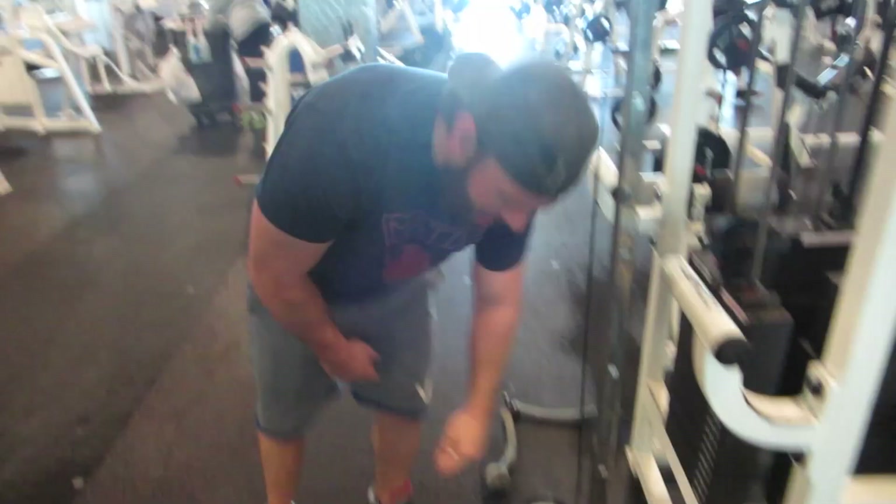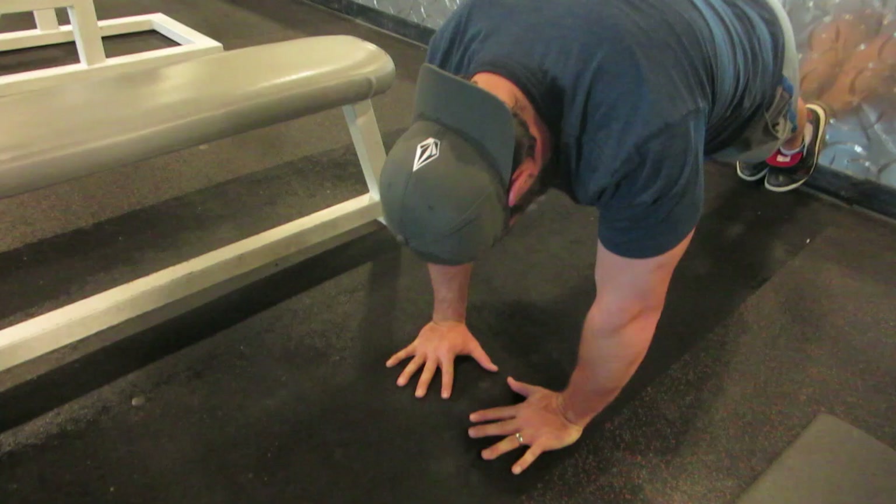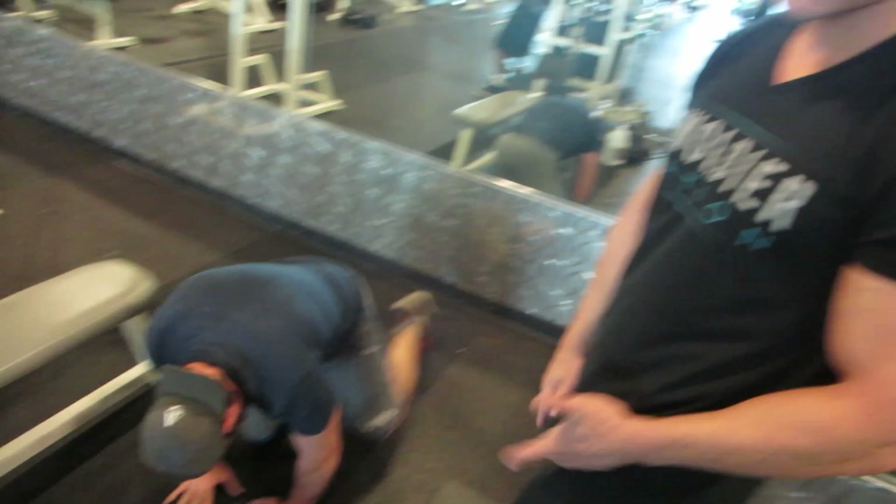Diamond push-ups — just as many as you can. If you're advanced, you do a proper diamond. We're working up to it — it's a spread-out diamond. We start with our hands in a reverse grip, then go close with hands on top.